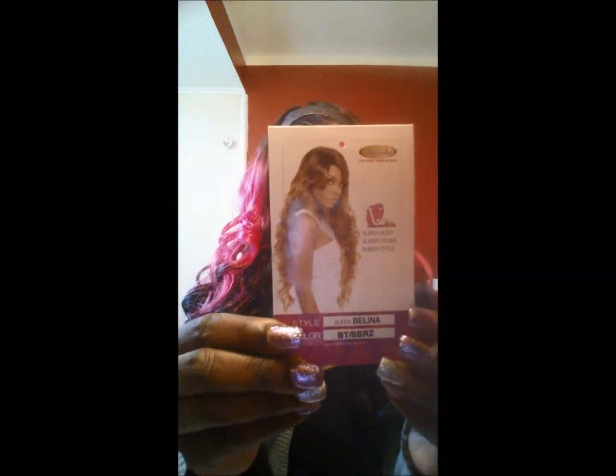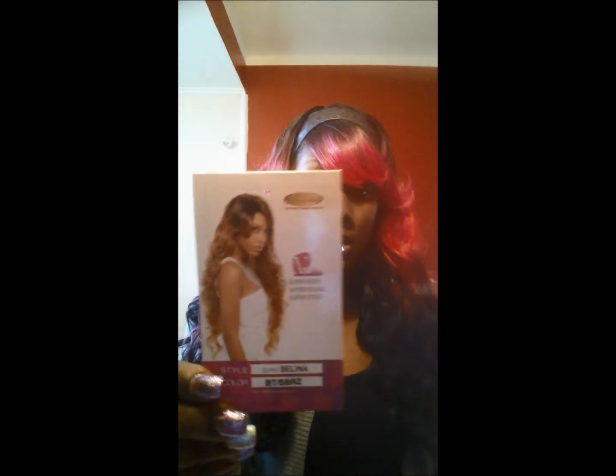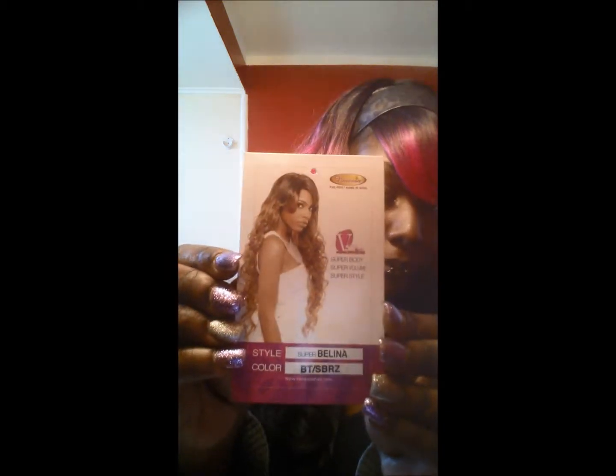It's in a color style BT/SBRZ. So the color is BT slash SBRZ and the style is Super Belina. She is very long — she's pink at the top as you can see and she's black at the bottom.